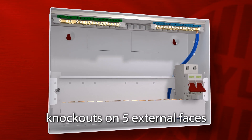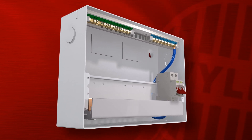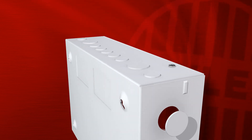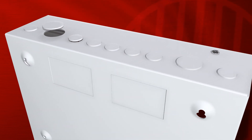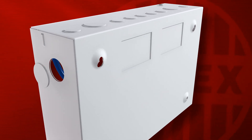Cable entry knockouts are included on five external faces, with a choice of knockout sizes and locations that will cater for a wide variety of cable entry requirements, whether single or groups of cables. The back entry knockouts are large enough to cater for a full installation and are ideal for concealed cable entry.